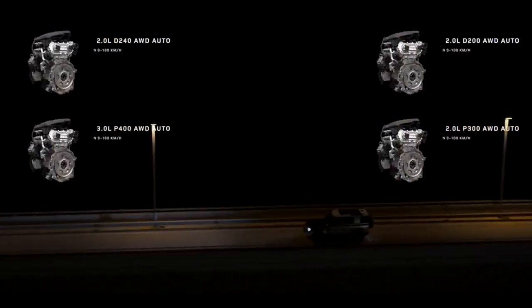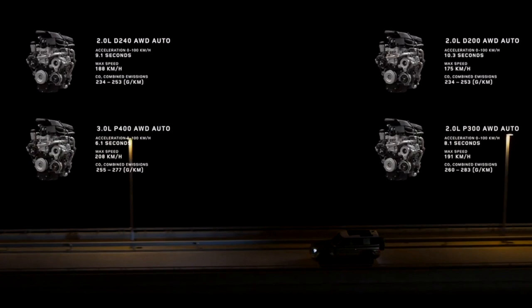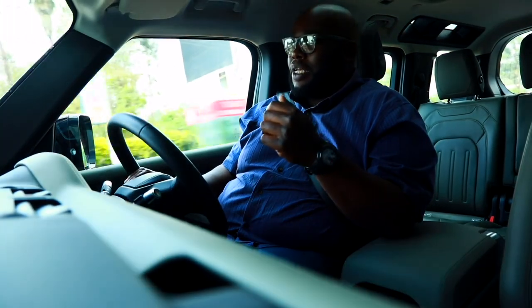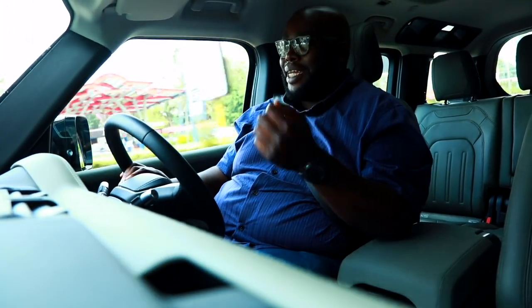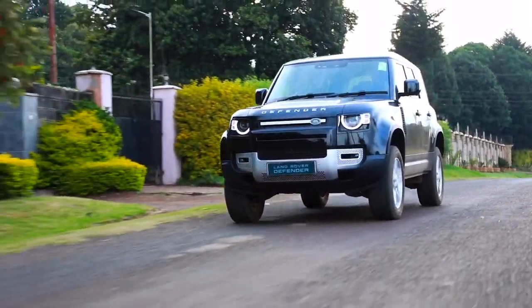In Kenya, we're getting first the two petrol derivatives. You have the P400 — a six-cylinder inline with 400 horsepower and mild hybrid technology — and the P300, which is 300 horsepower of raw power courtesy of the Ingenium engine with variable valve timing, direct injection, and a variable geometry turbo. In fast systems you might think it's a slouch, but it has a lot of grunt and can carry the weight of this vehicle.